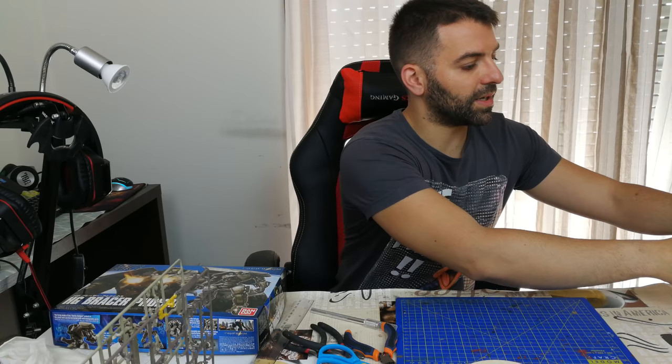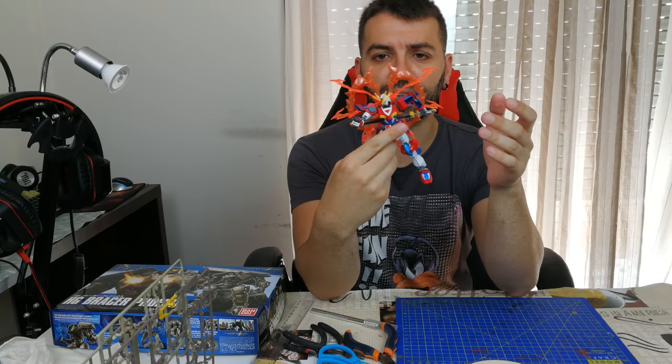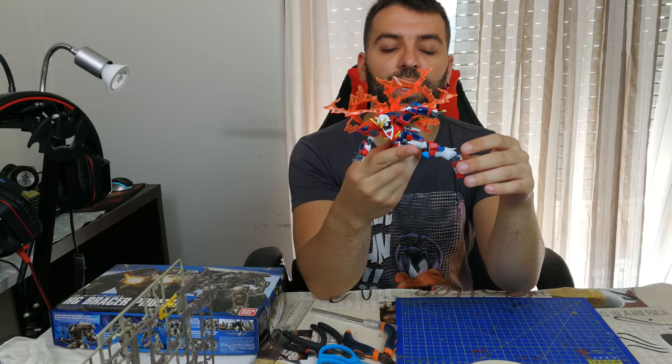I have here another example — this is a Gundam from Gundam Build Fighters. This one is basically finished; I'm not going to change anything else. Looks great.